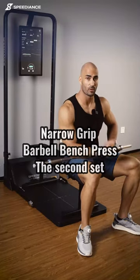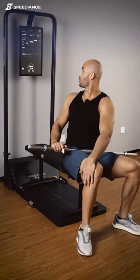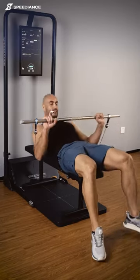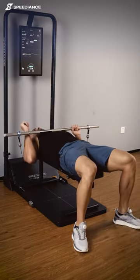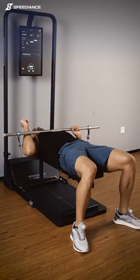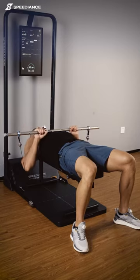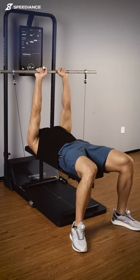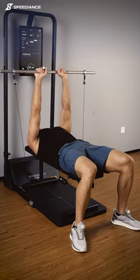Now we're ready for the second set of narrow grip barbell bench press. I chose eccentric mode, which we already know from previous exercises, adds our weight on the way down. You can increase your weight if you would like to. We can turn our weight on — don't forget the close grip — and we can start 8 to 12 repetitions.